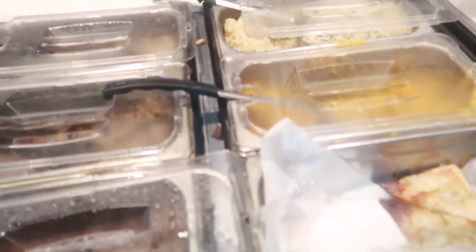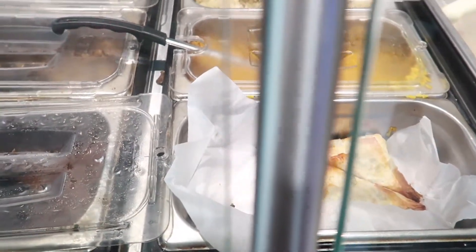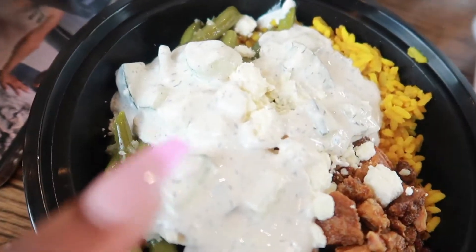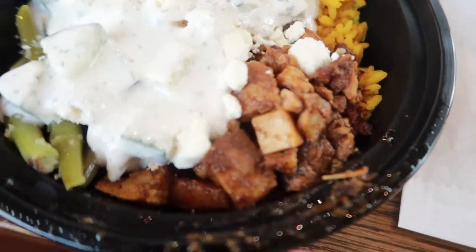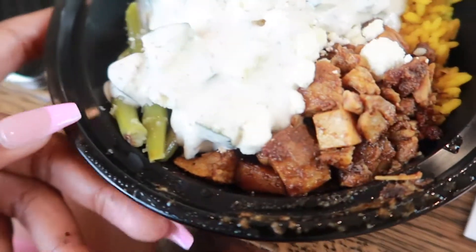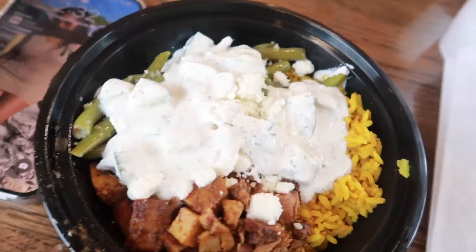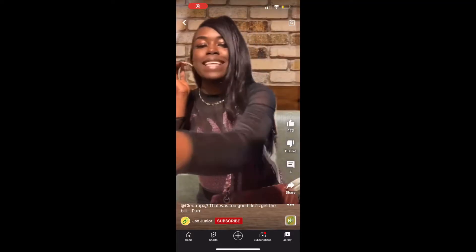I ordered the rice — yellow rice — with chicken. This is the white tzatziki sauce with slices of cucumbers, chicken thigh, yellow seasoned rice, garlic green beans, and a little bit of feta cheese sprinkled in for added flavor. I'm about to say grace and get into this food. That was too good!